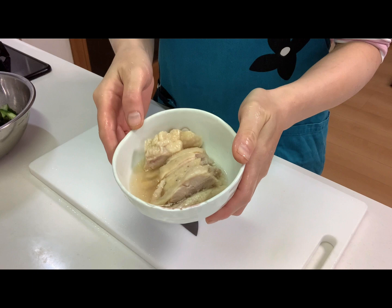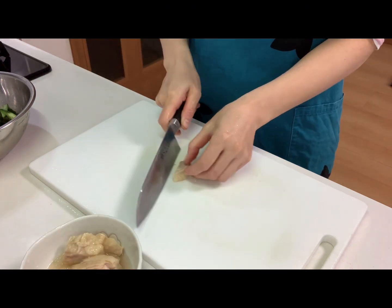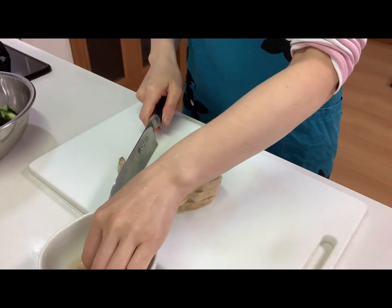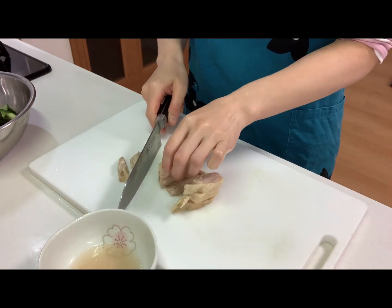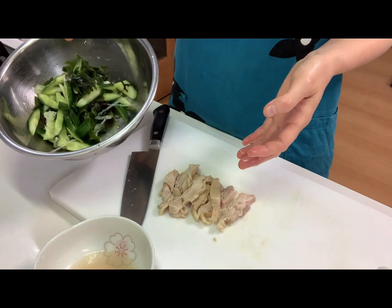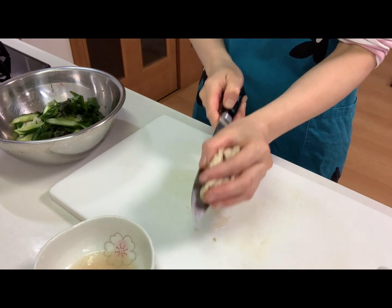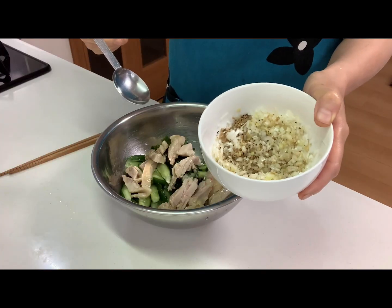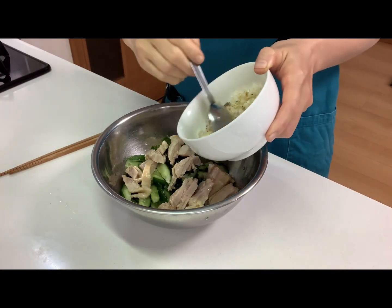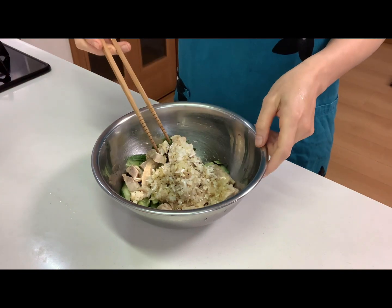Now I'm going to use boiled chicken that I made before. Cut and put into the bowl. And last, pour the sauce and mix well.